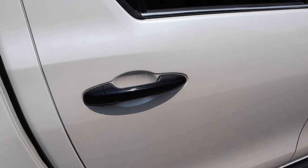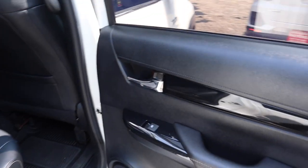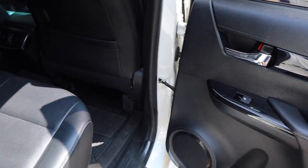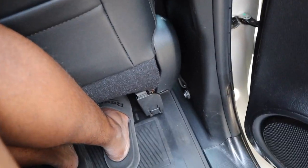Coming to the back seat, you have piano black trim, a cup holder and storage in the door, and a nice grab handle. I'm about 6'2½" to 6'3". My shins are up against the back of the seat, but there is space for my feet underneath the seat, so it's not too bad. Headroom is pretty good, and shoulder room is also quite good.